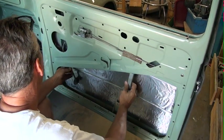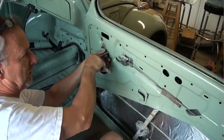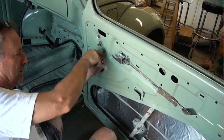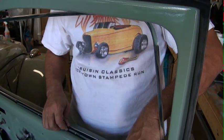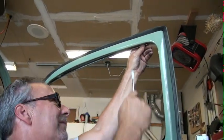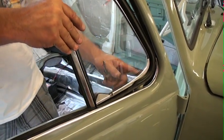Today finished the installation of the door windows with all new rubber. One of the difficulties I had was forgetting to put the window crank in first. That must go in before any other components of the door, because it's tucked up underneath the wing window frame. I found that out the hard way and had to take it all back apart again.